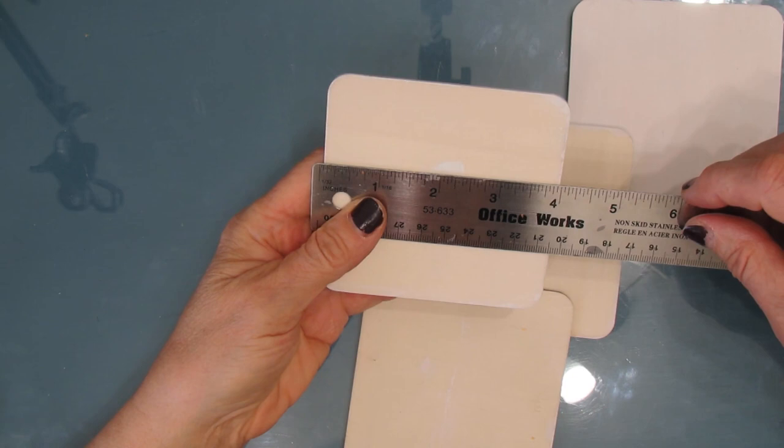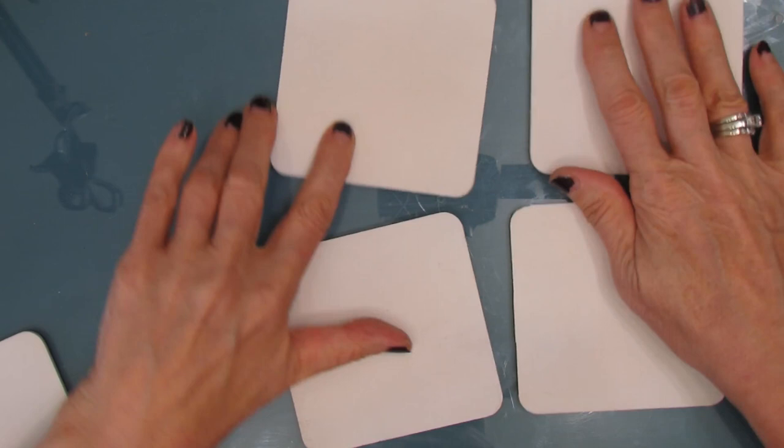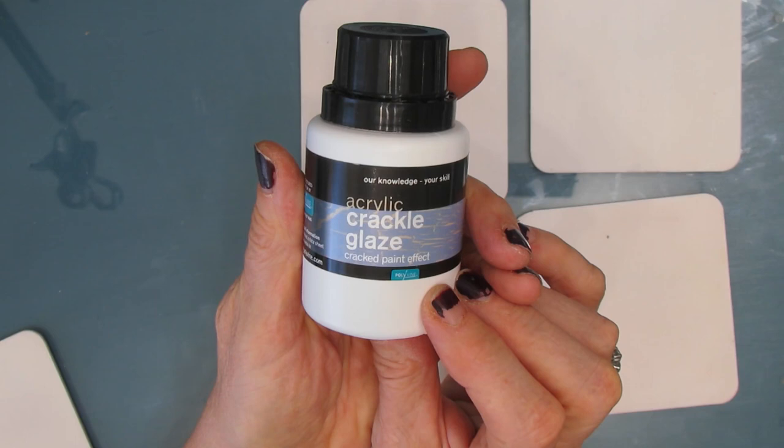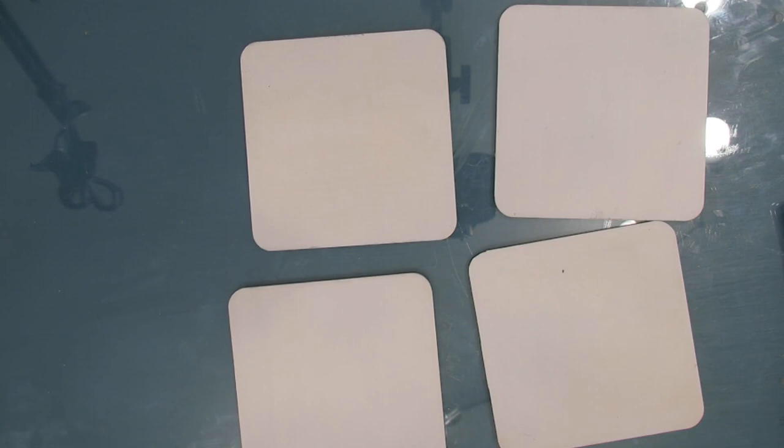Now I'm going to do this on 4x4 wood coasters. I bought these from Amazon, I've sanded them, and I've given them a coat of gesso. And here's the Polyvine Crackle Glaze. I've used different crackle mediums from different companies and I've never had a whole lot of success, so I'm really anxious to try out the Polyvine version.